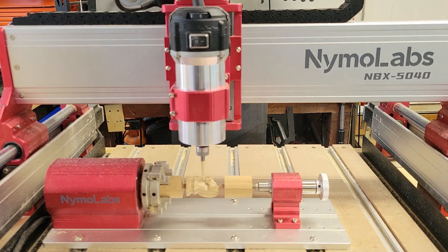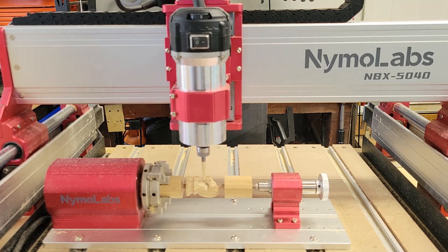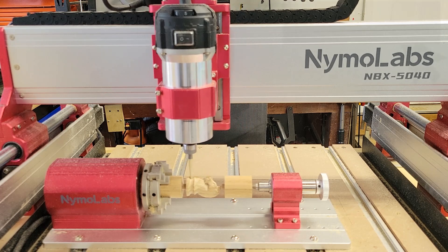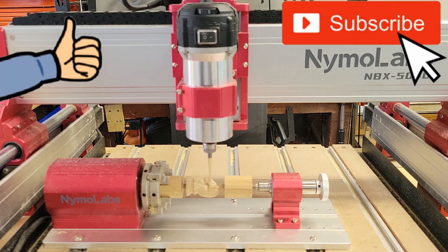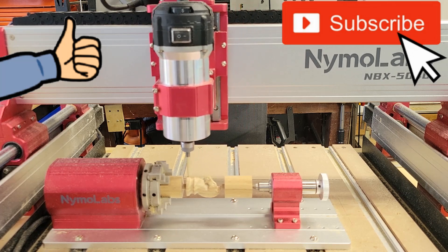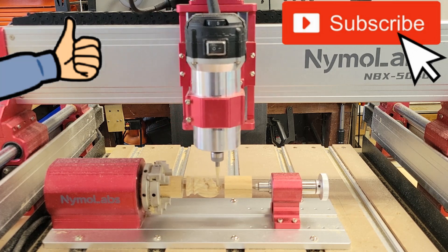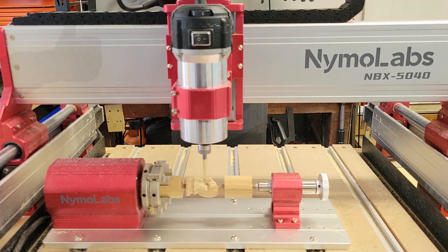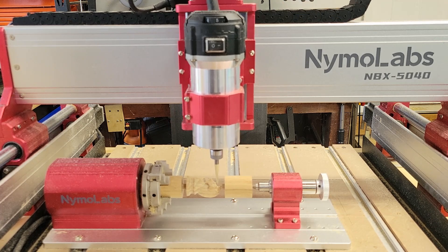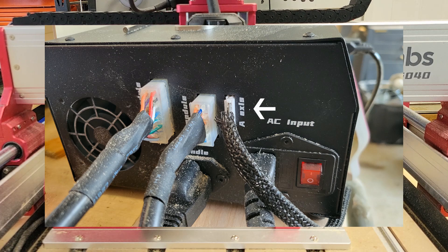I have to say that I'm really happy with this rotary axis module from Nemo Labs. I think it is the perfect accessory for your NBX 5040 or NBS 6040 CNC machine — it allows you to make some really cool unique projects. The user manual is very easy to understand and installation is pretty much plug and play. You simply plug the lone cable from the rotary axis module to the back of the controller box where it's marked A-axis.